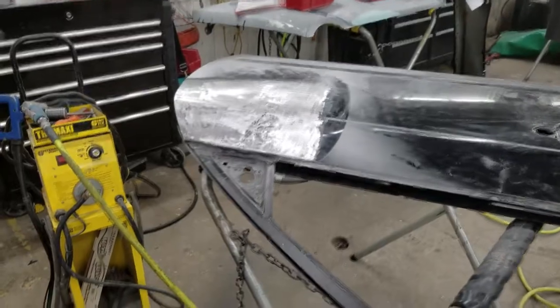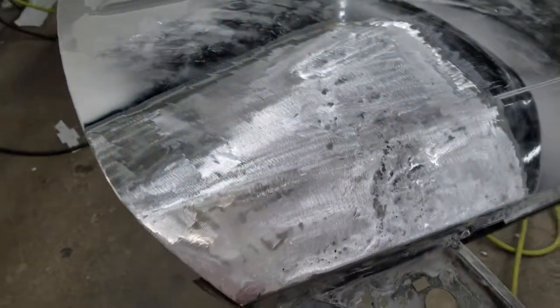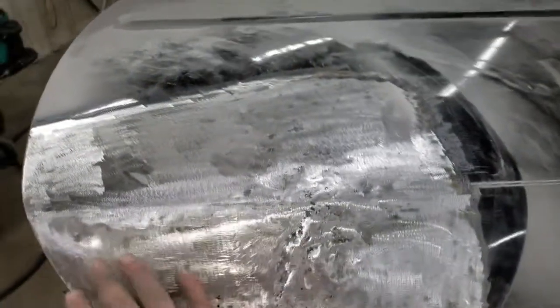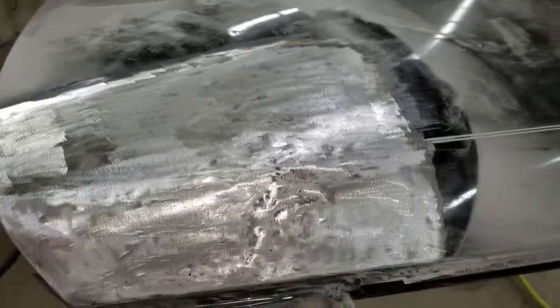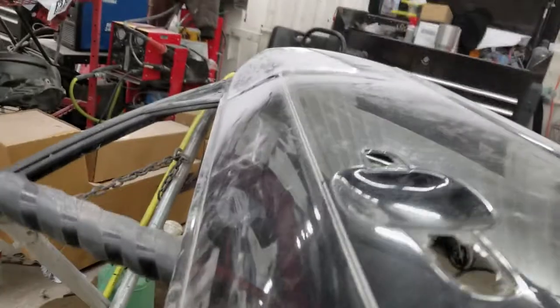First we're going to be taking a look at what I sanded it down to and what I was trying to pull. I was using this puller right here. It didn't work too too well, but as you can see here, we got it as best as we could. With grinding it's still a low spot, but that's perfectly fine because we'll actually end up body filling it.